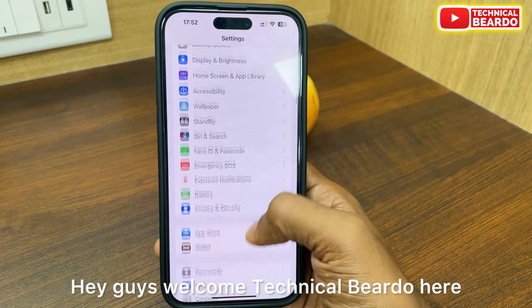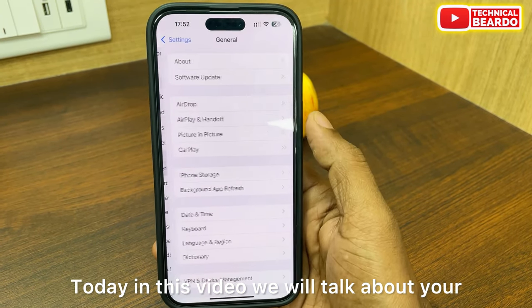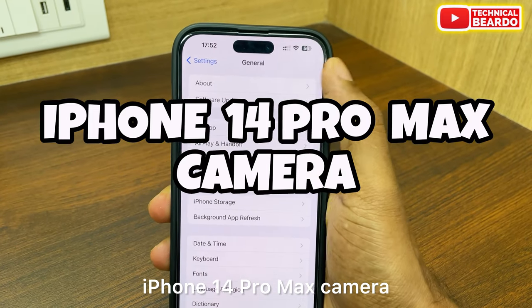Hey guys, welcome to Technical Bureau. Today in this video, we will talk about your iPhone 14 Pro Max camera.